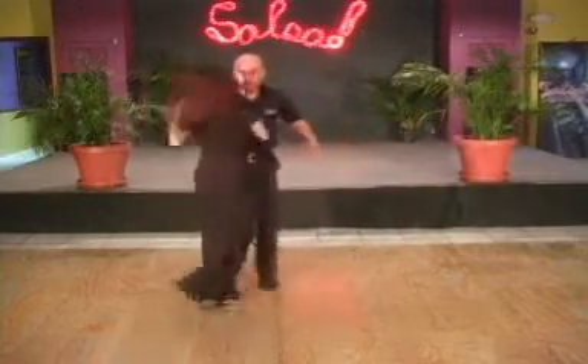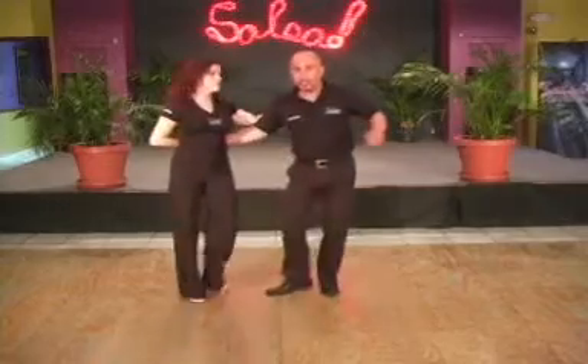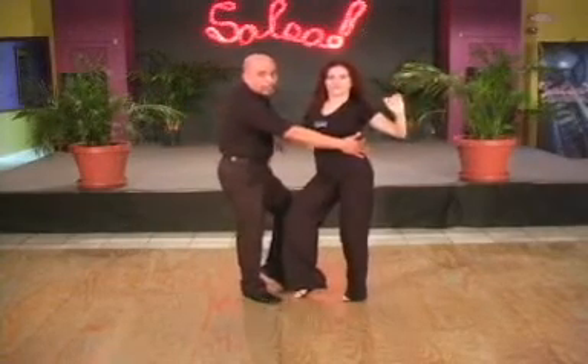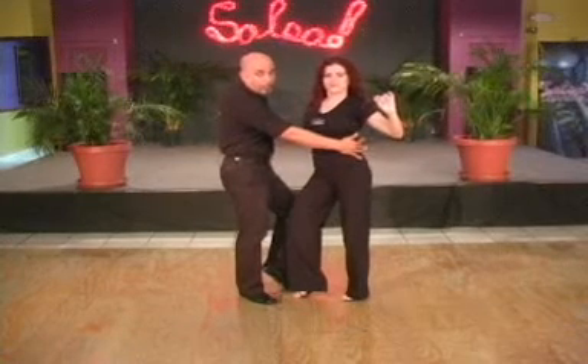And you're going to break her arm. You're going to come around just like Coca-Cola, follow her through. And you're going to bring her to the left and tap. Release those fingers. Down on three, up on four.